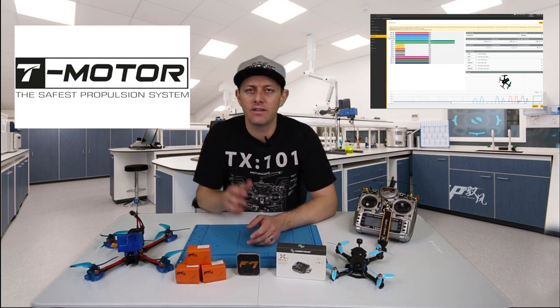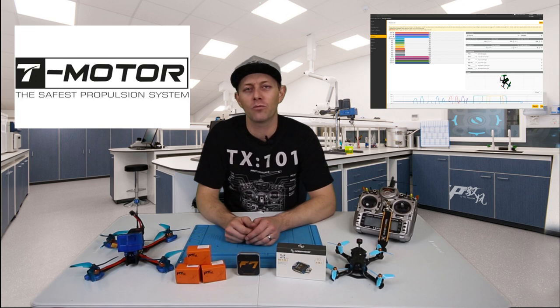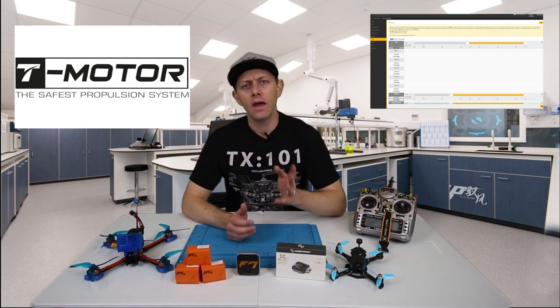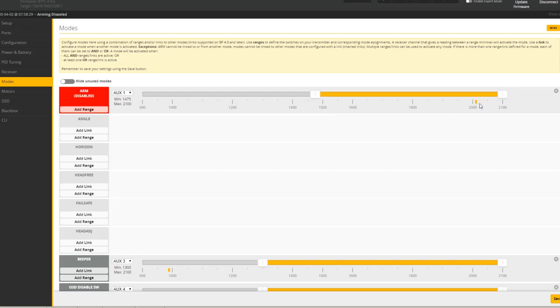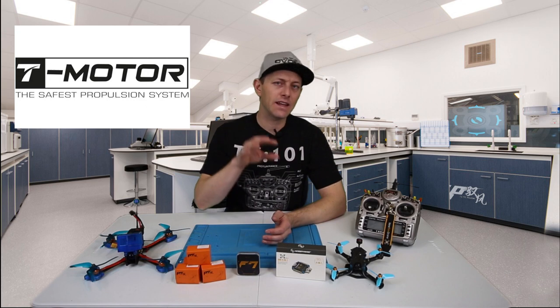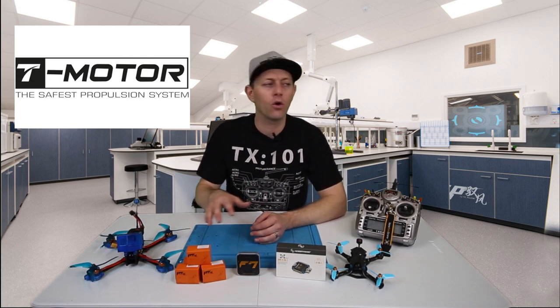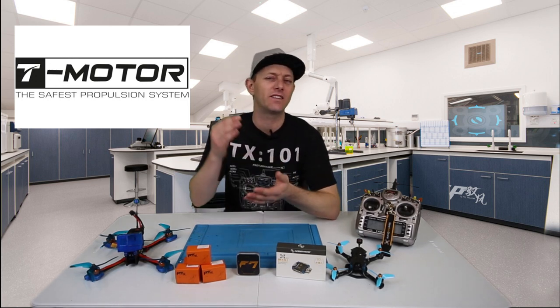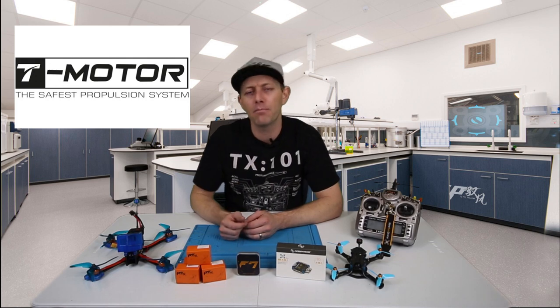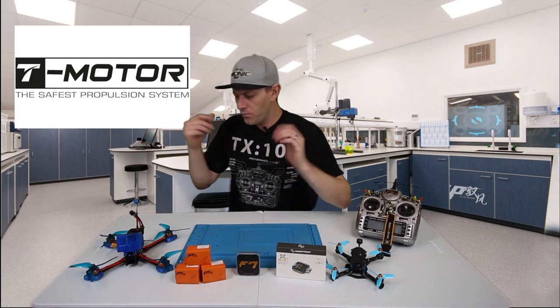If the receiver tab shows correct stick movement, move on to Modes and set up your ARM switch range and a buzzer switch. After that, set up your OSD. You can download the VTX table from Rush FPV's website — or many other companies provide their VTX chart — and just drag, drop, and copy-paste it into Betaflight. Once the VTX table and OSD are set up, we're pretty much ready to go.